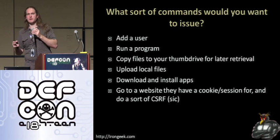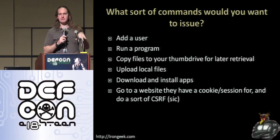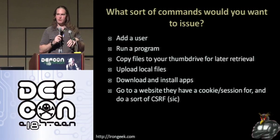How many people here, when a website says 'yes, remember me, stay logged in' — actually click yes? You lying bastards.